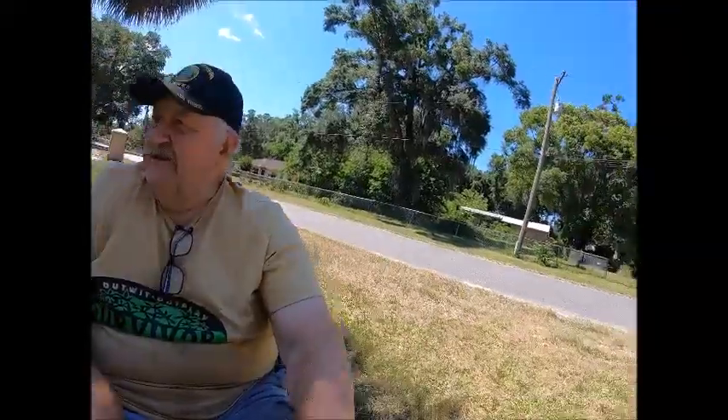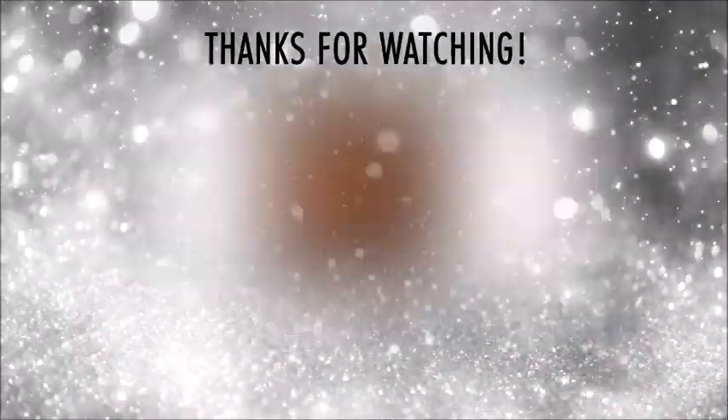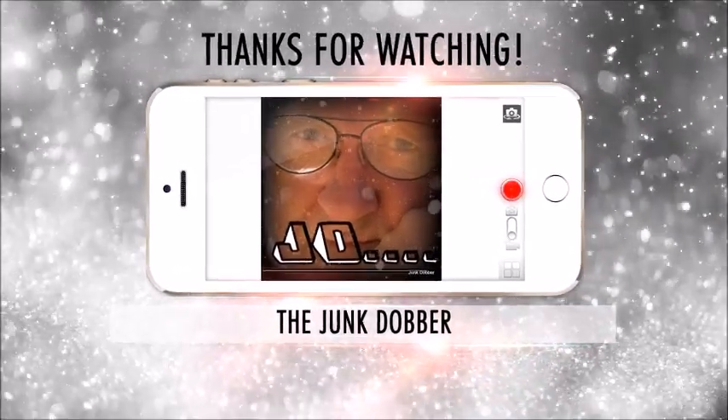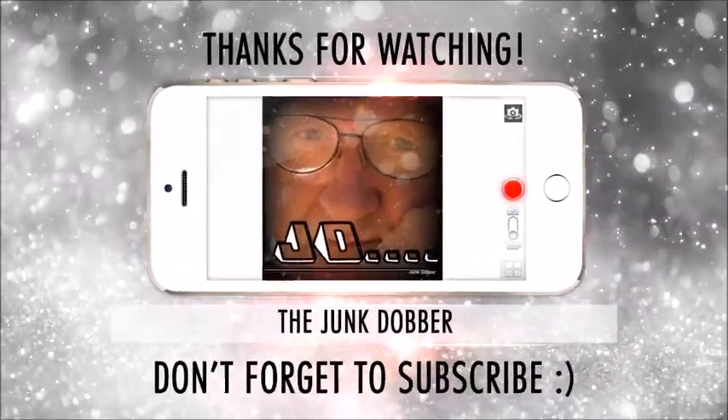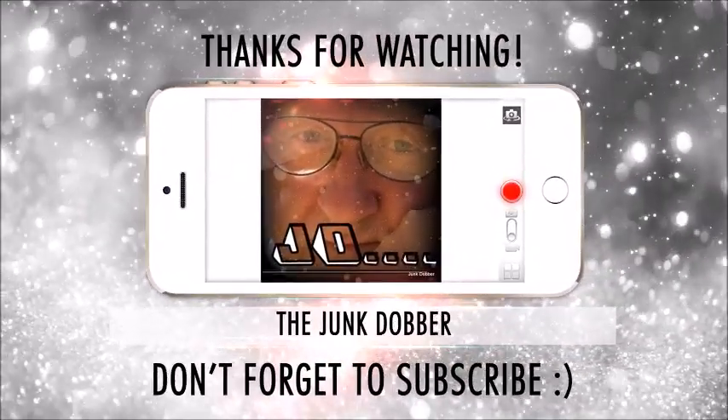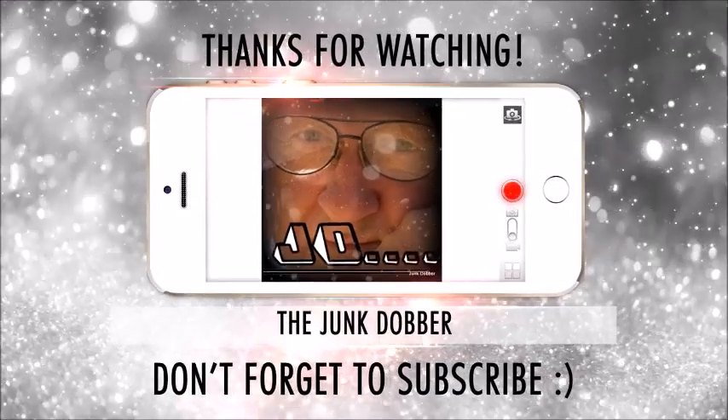I think I'm going to get out here and water this thing good — this thing needs a good soaking. Alright, see you in the next one. Thank you. Bye.